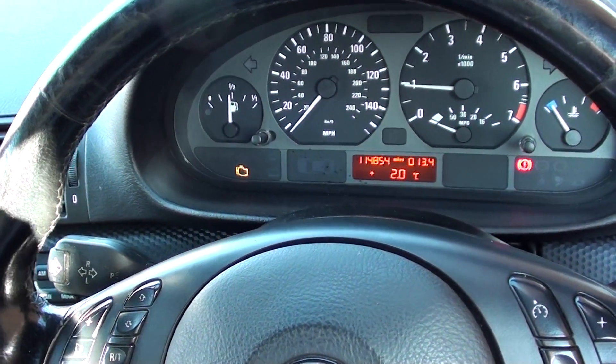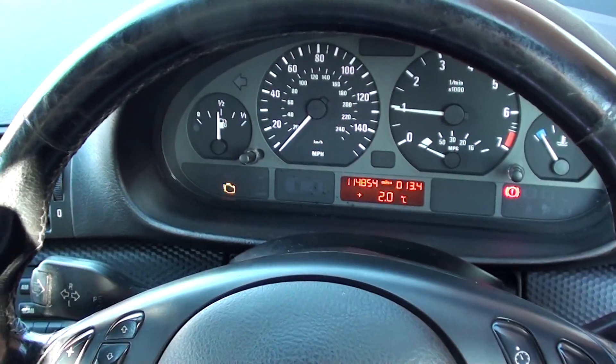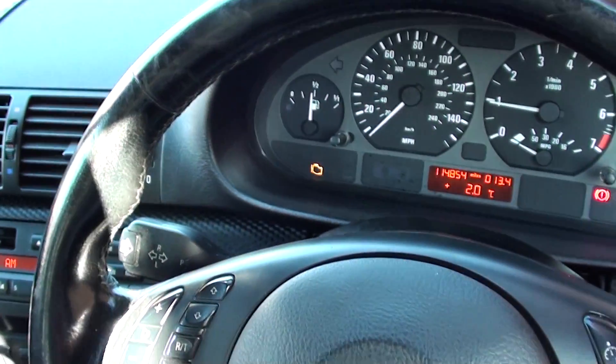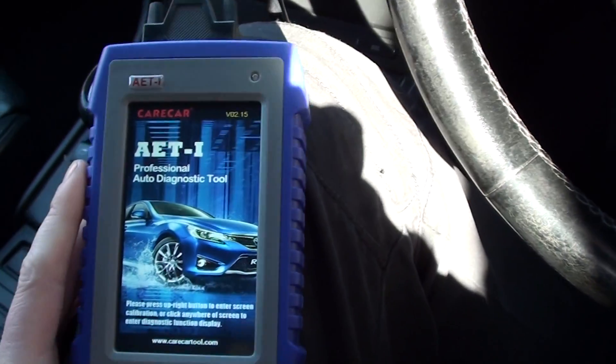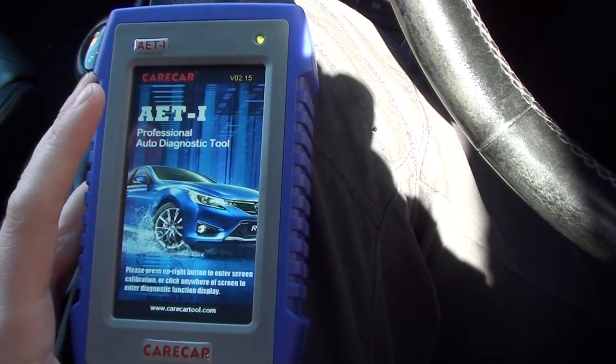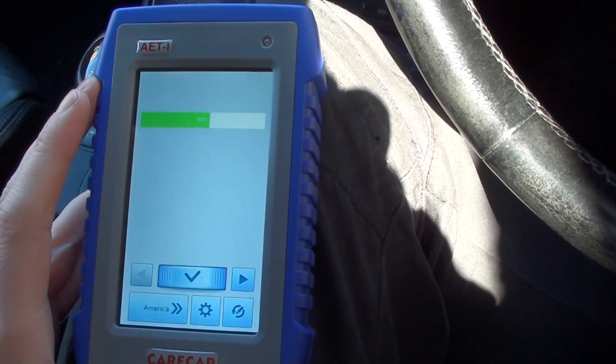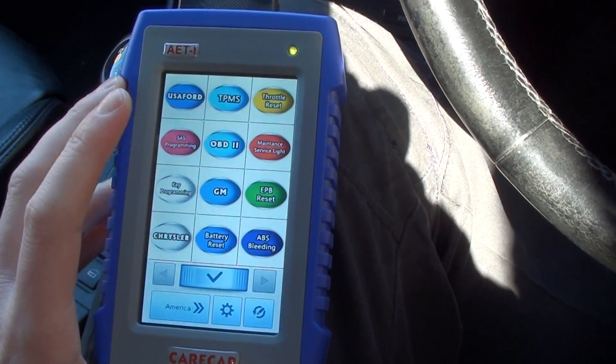Hi guys, thanks for watching this Diagnostic World video. As you can see on this BMW, we have the check engine warning light on — it's regarding an O2 sensor. I'm going to show you the location of the sensor that is actually faulty, and I'll give you the fault code as well.